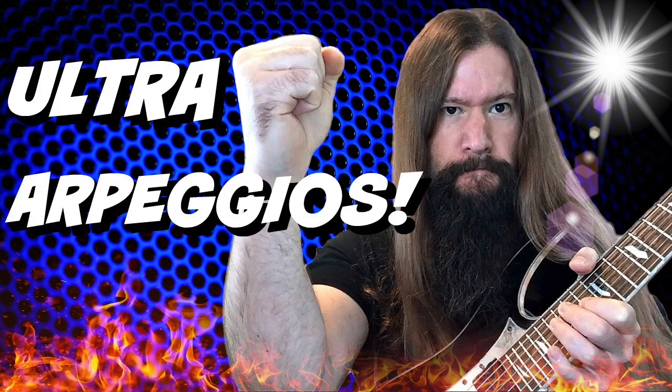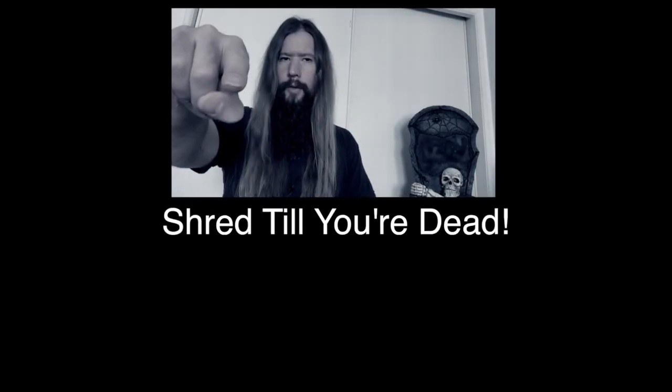If you'd like more of an arpeggio fix, check out my ultra arpeggios for seven-string guitar below. Until next time, shred till you're dead. Ultra arpeggios — if that's anything like the Nintendo Ultra 64, I'm in.